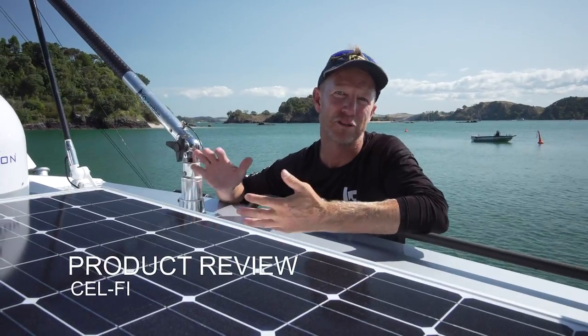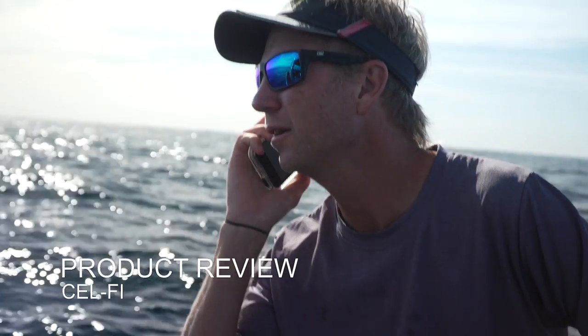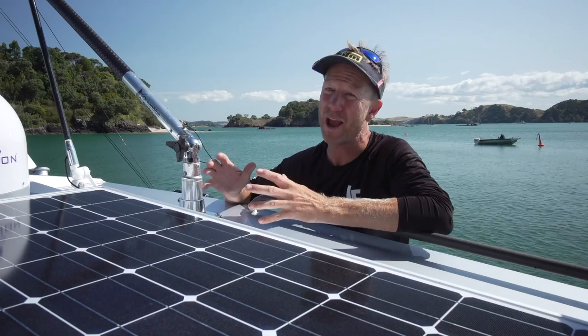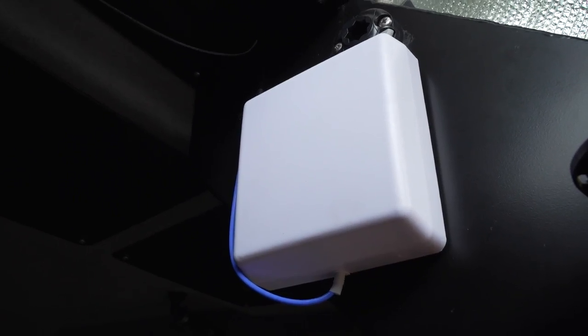Now, if getting a bit of extra mobile coverage is important to you, look up the guys at Powertech. I've got the Self-I-Go marine pack. You can order it online. Basic to install — in fact, I put one in myself.